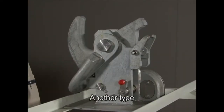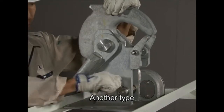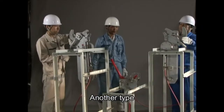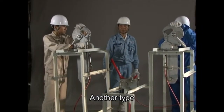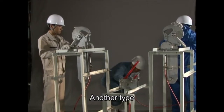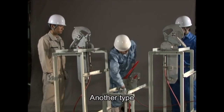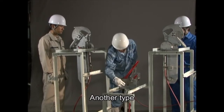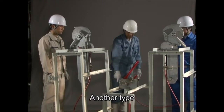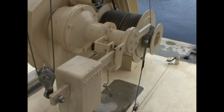The reset procedure is the same regardless of which type of release hook you are dealing with. Lift up both the fore and aft hooks and swing down the release hook reset levers — the release handle is automatically reset. Confirm that the release handle is fully reset and insert the safety pin. Next, insert the winch handbrake safety pin.